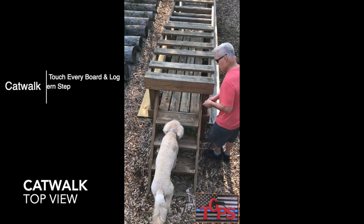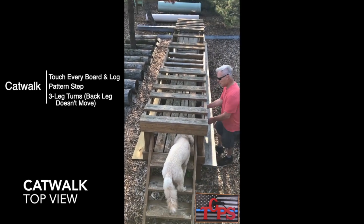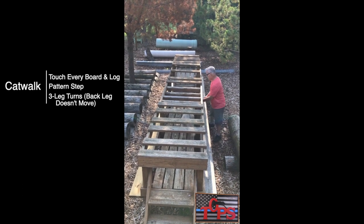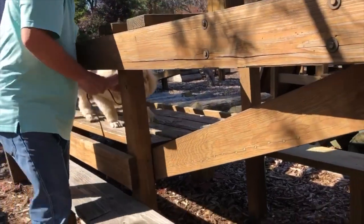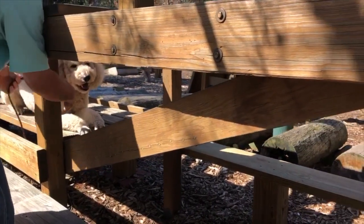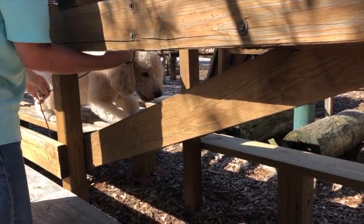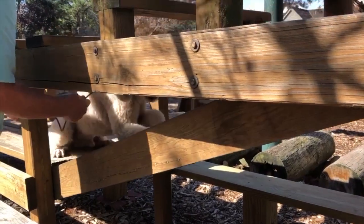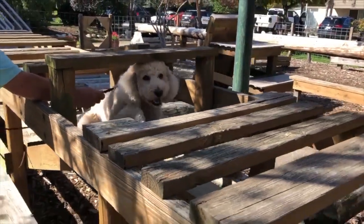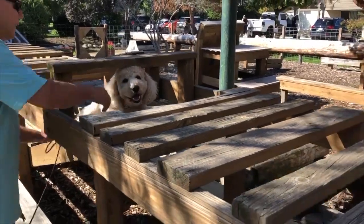The catwalk is the most sophisticated obstacle on level one. It introduces different kinds of stays and turns at height. The first stay is a simple down stay in front of the incline. Be careful stepping over the gap, and down stay over the gap. Make sure your dog has a good grip with his back legs on the parallel logs on the incline stay.